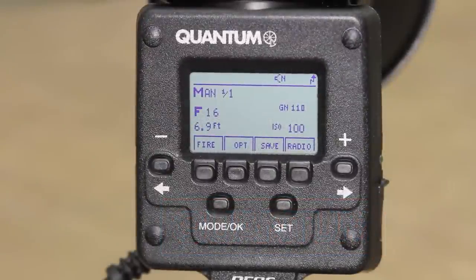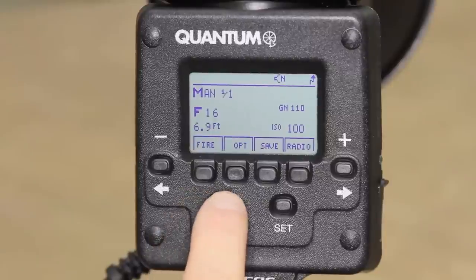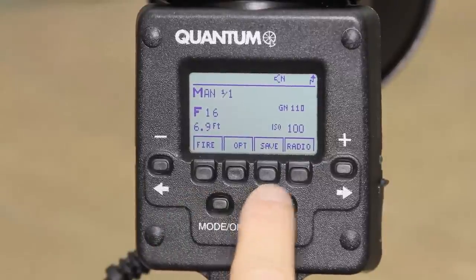We're now going to talk about the radio setup inside the TRIO Flash. Visible in all modes, above the four soft keys, you'll see Fire, Options, Save, Radio.